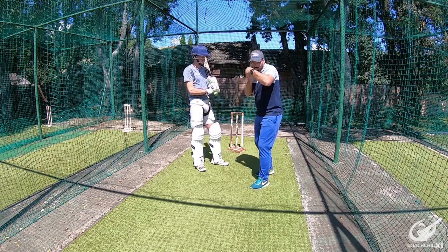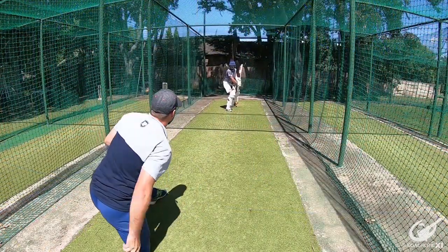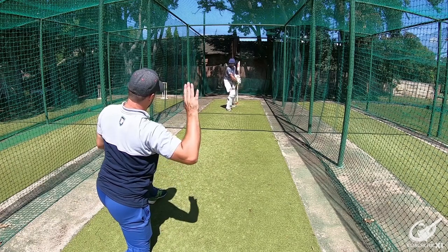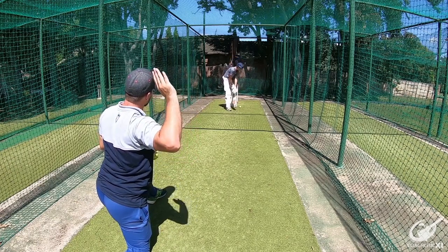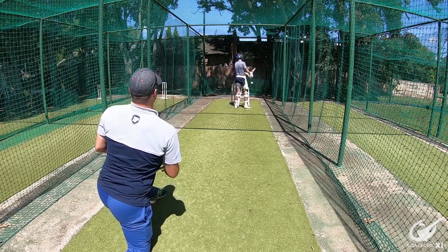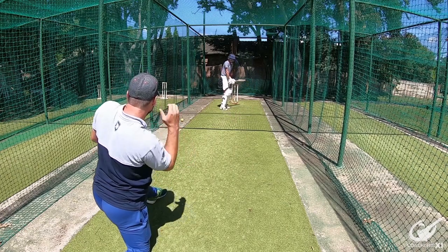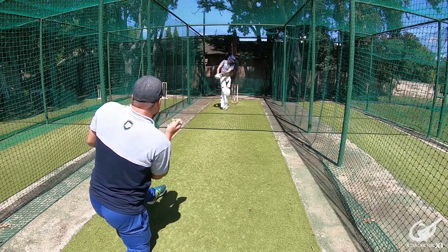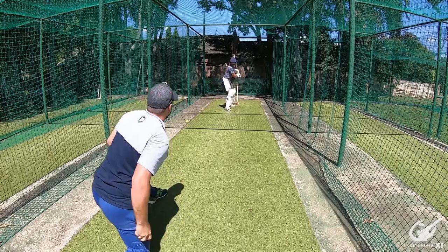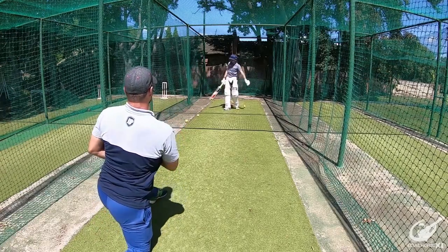Nice extension through, nice defense. Nice and solid. Very simple. Always make sure to drop your hands when you leave the ball — you don't want to offer a stroke. Drop the hands, and that's a good shot.